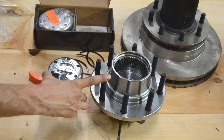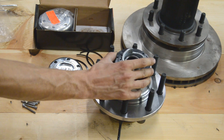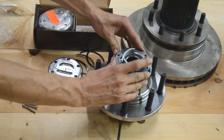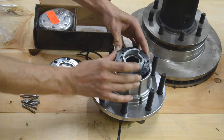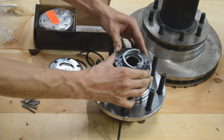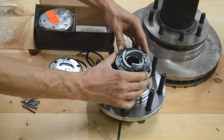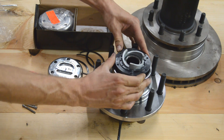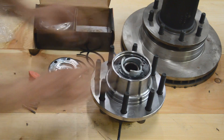This is your wheel bearing from the Ford F-250 unit bearing, and that's what's going to drop in. You're going to have to line it up and make sure it's centered. Then it drops in.